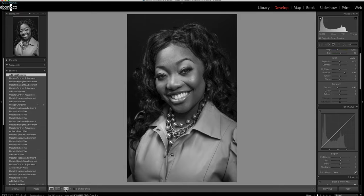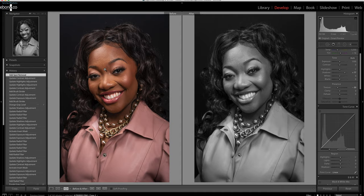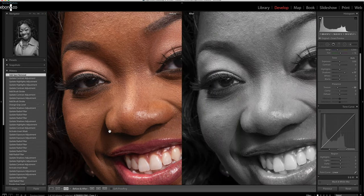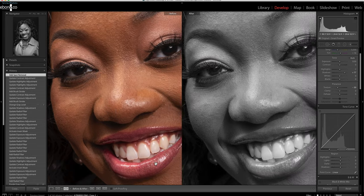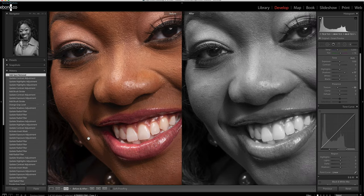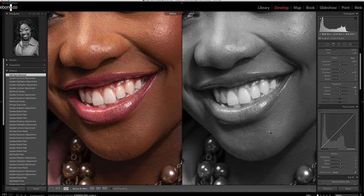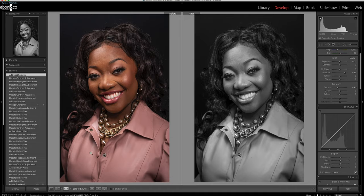Looking at the color versus black and white side by side — the color one looks good; you can see we cleaned up the face. On this side, the eyes are kept the same as the original; on the other side, those eyes are enhanced and ready to pop in the picture. We also made sure the lips didn't look as flat — we enhanced them slightly. We could have made the lips a little darker but didn't, to keep things looking natural. The black and white looks good overall, except for that bluish hue we'll correct before the final.